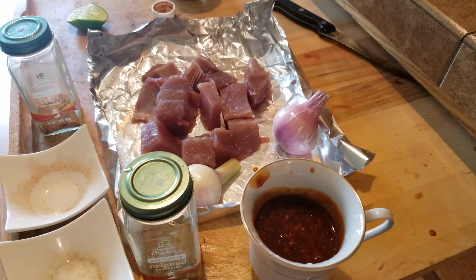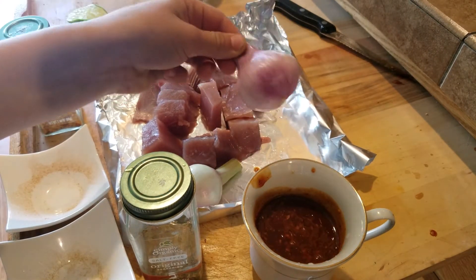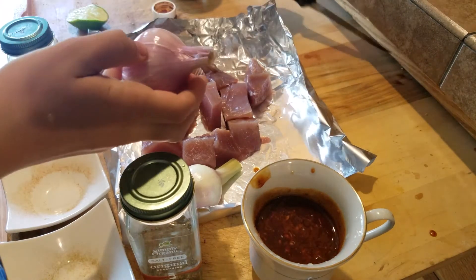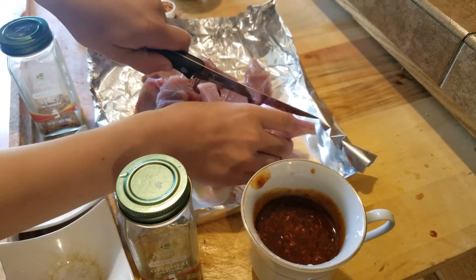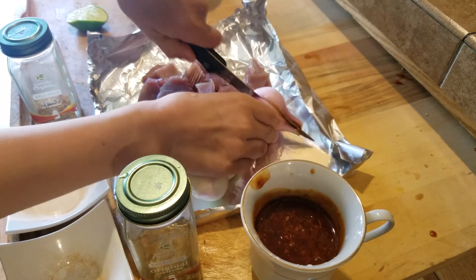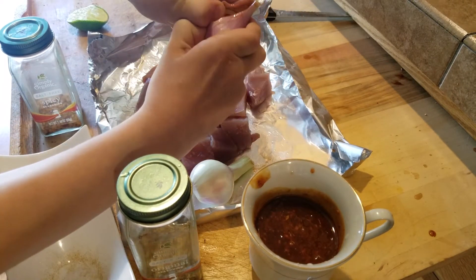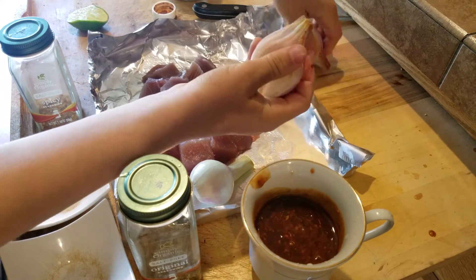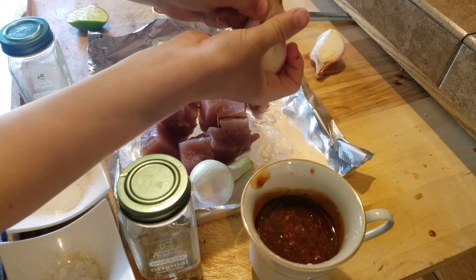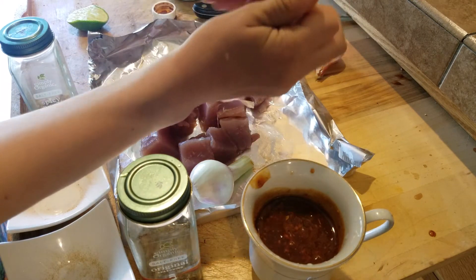So now we have made our sauce, and now we're gonna be using the onions. The way we use it is we pretty much cut the onion in half like that, and now just peel off all the skin and just put it in there.